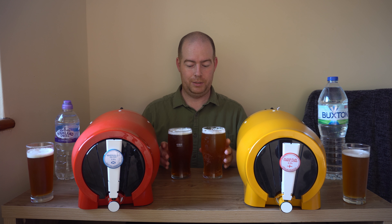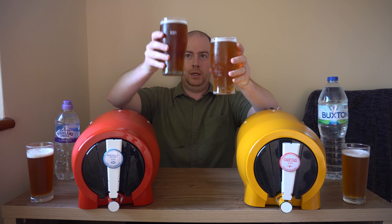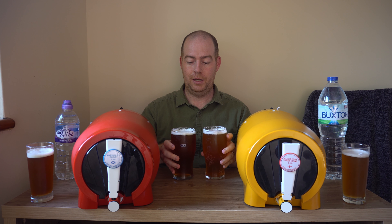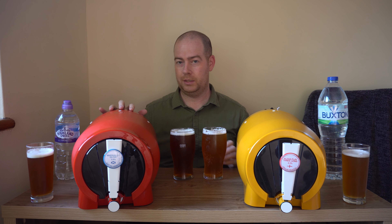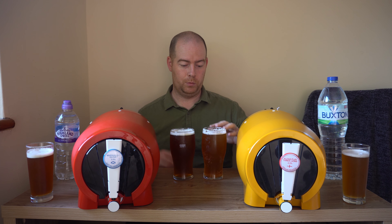Let's pour some beer and taste them. Straight away I can see there is a colour difference between the Scottish one and the English one. This is a dark colour but that was to be expected - the Scottish one is an amber ale and this is an English pale ale. It's a more straw colour.